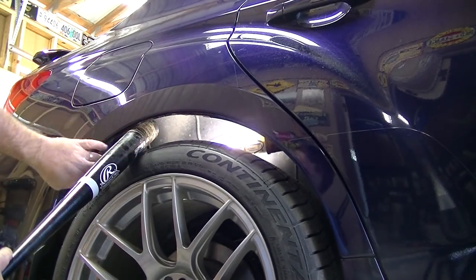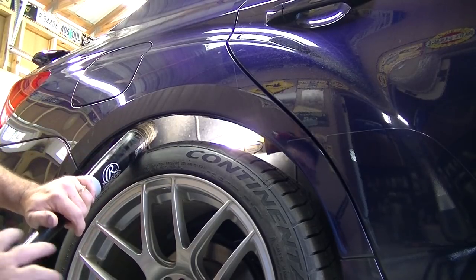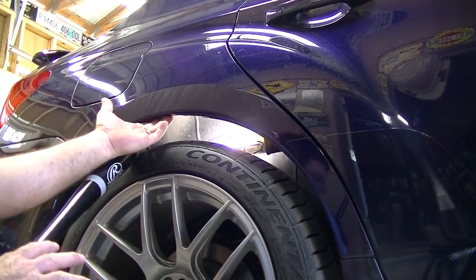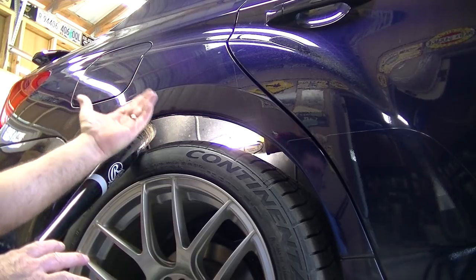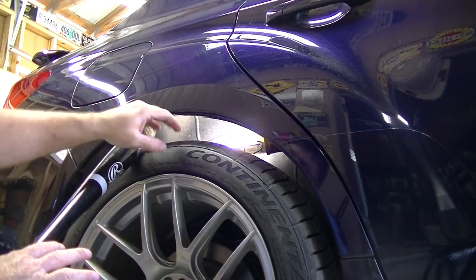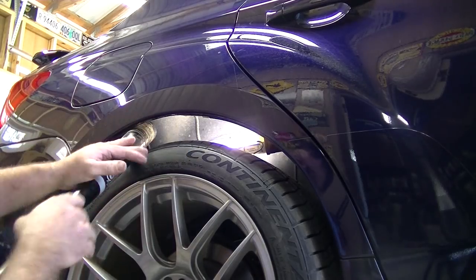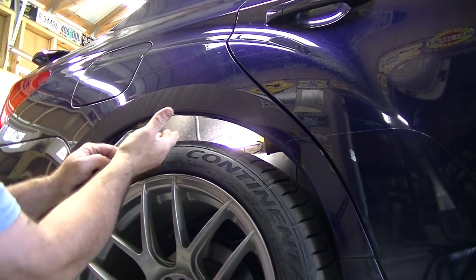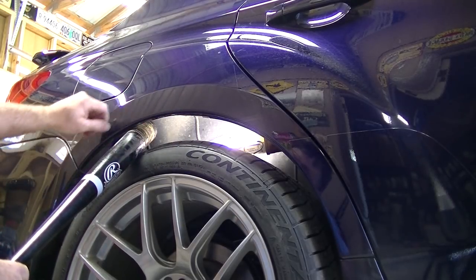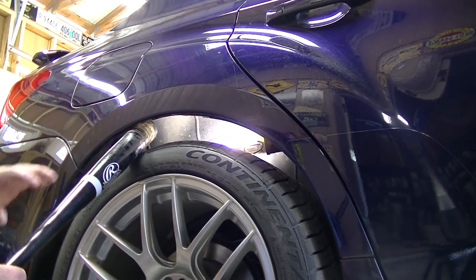As we start to get it rolling, you're gonna notice more angle on this — depends on the jack height, depends on how much clearance you have. As you're pulling down, you're pushing and rolling this lip more this way. You want to do this gently — don't be a bear about it. Keep putting more and more pressure, rolling the fender upward and inward. Just take your time, don't get in a hurry — it's your baby, you don't want to tear it up.